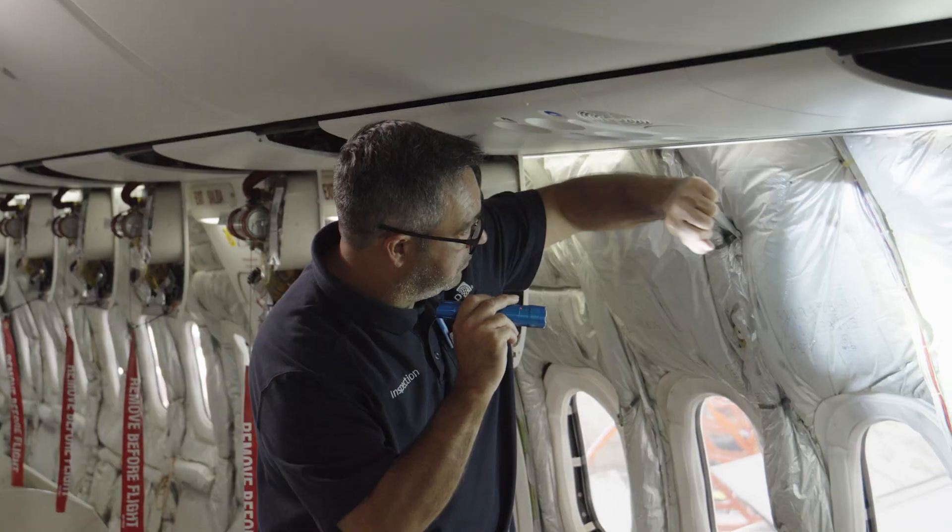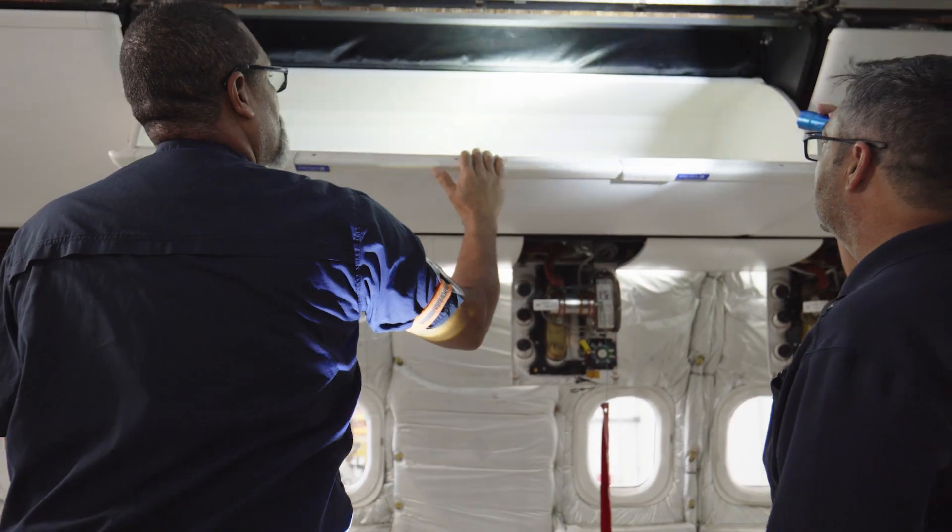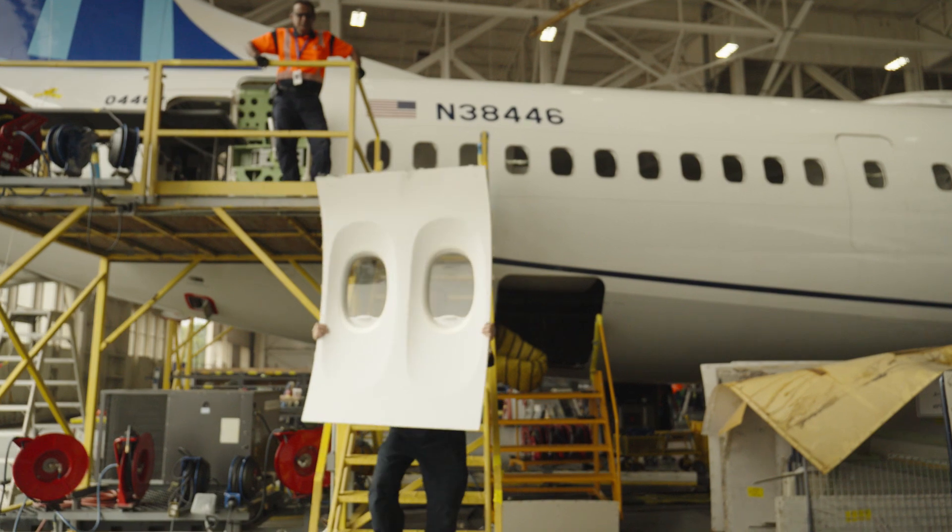I want to bring in John, our fearless leader here in Orlando. Explain to me what a heavy check does. What we're trying to do is look deep into the aircraft to make sure that we have the safest, most reliable aircraft in the industry. A lot of people don't realize everything comes out of this aircraft.